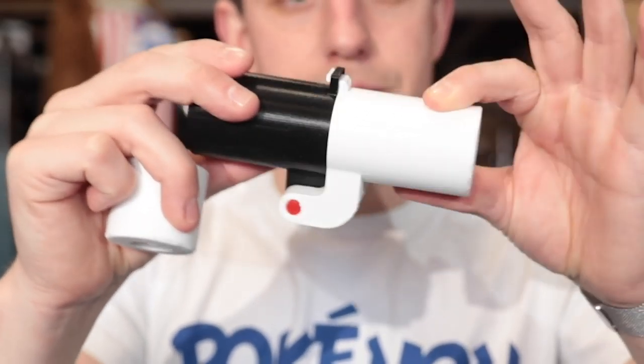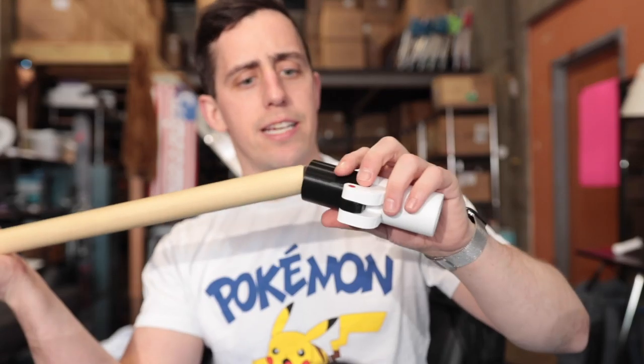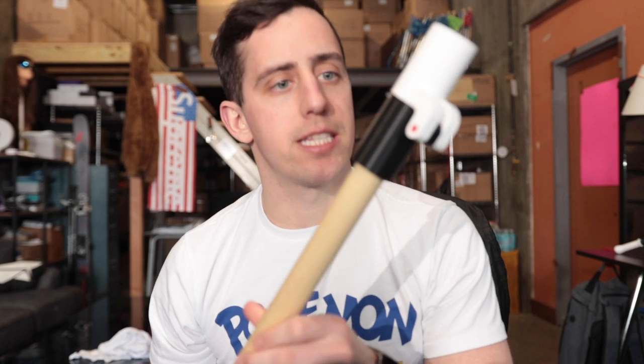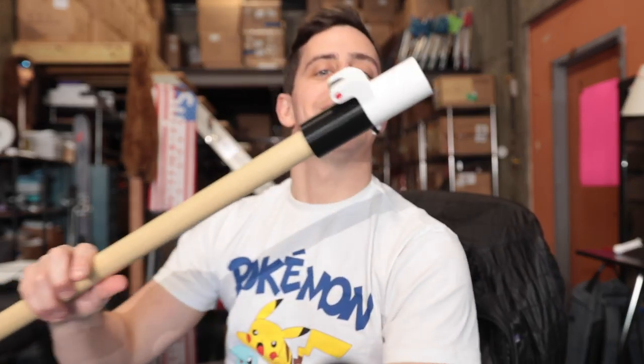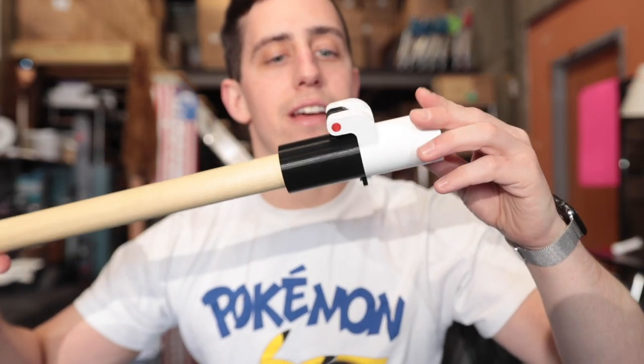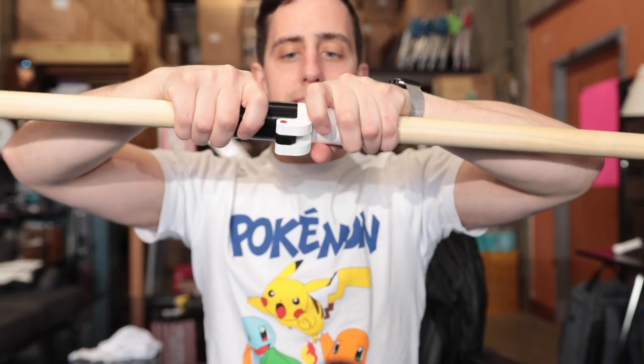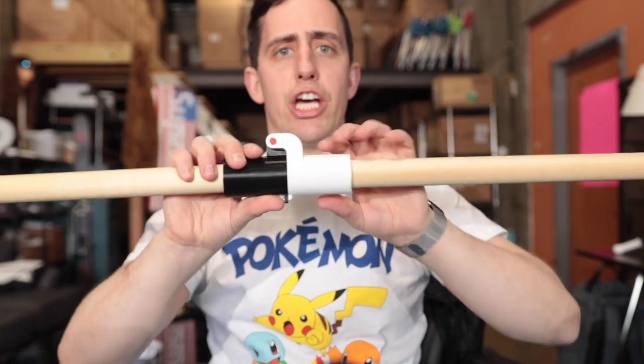Now it's not going anywhere. Does it fit? Of course it does because I'm a genius. I am loving that two-tone design — I like the little red accent too, that makes it nice. Let's grab the other rod and we are in business.